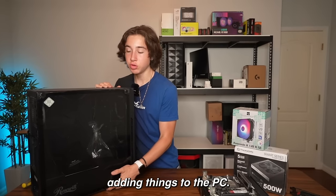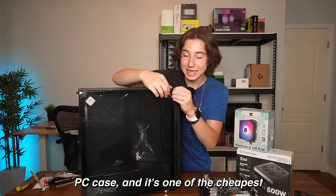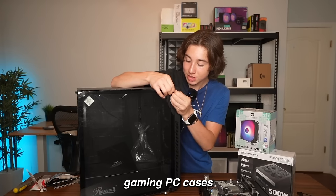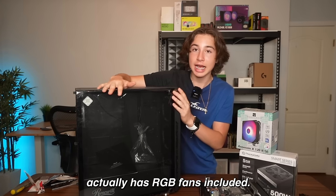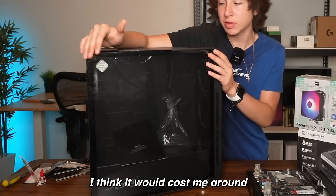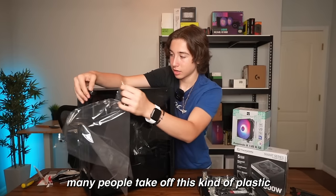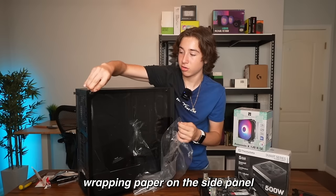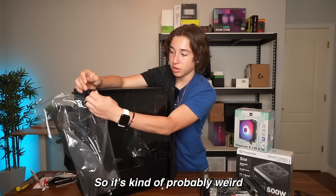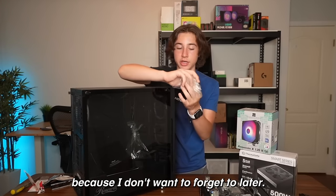It is now time to start adding things to the PC. This is a tempered glass gaming PC case — one of the cheapest gaming PC cases you can get that actually has RGB fans included, and it's also tempered glass. I think it cost me around $35 or something. Many people take off the plastic wrapping on the side panel after they're done, but I just take it off before I start building so I don't forget.